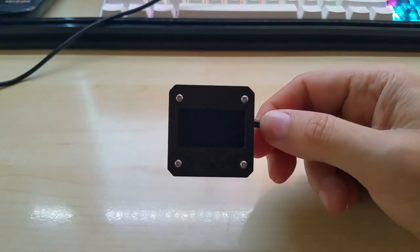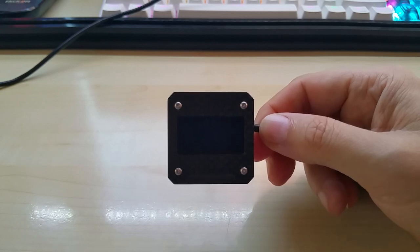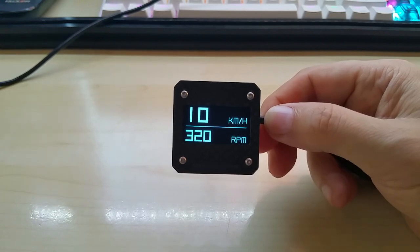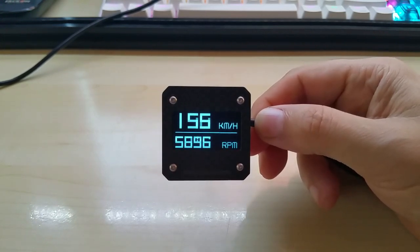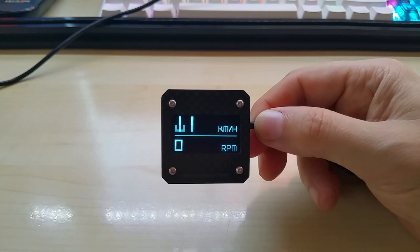Let me show you the gauge and the code. Right now it's on the off screen. I touched the touch sensor and it shows you speed and RPM. I have one potentiometer on my simulator that is responsible for both of them.